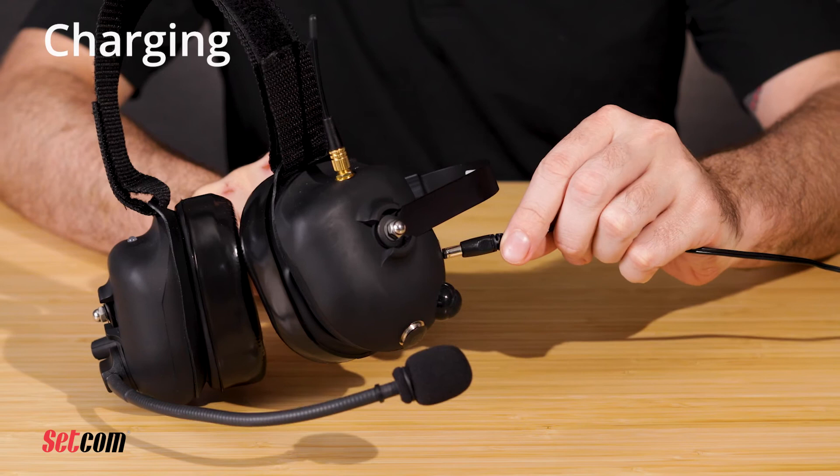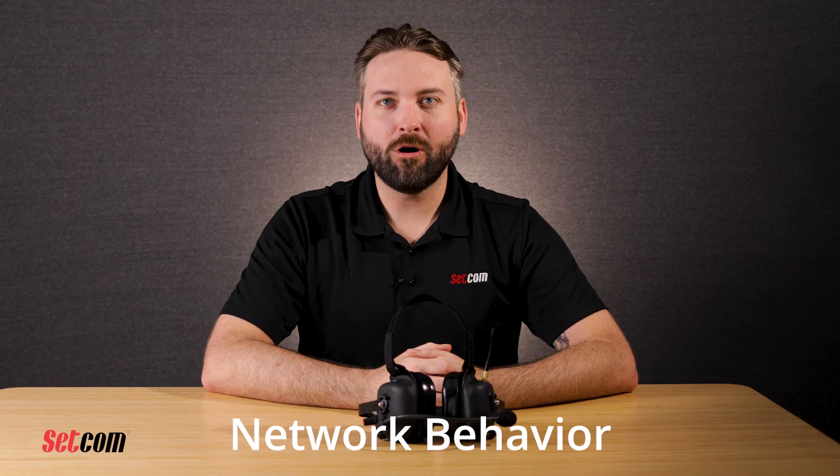To charge the headset, plug a power source into the charging jack on the left ear cup. The power source needs to be 5 to 14 volts DC and can be a wall wart power supply or a cable providing 12 volt power. While charging, the LED will be orange and the headset can be used while charging if needed. A full charge from low battery condition takes approximately 6 hours.